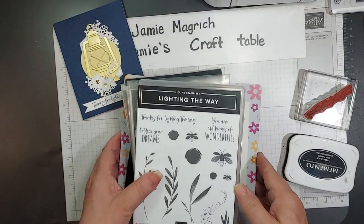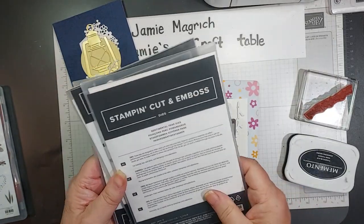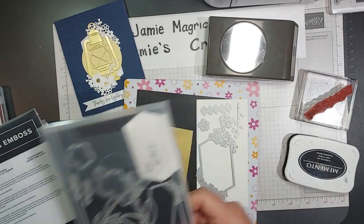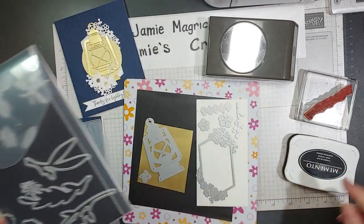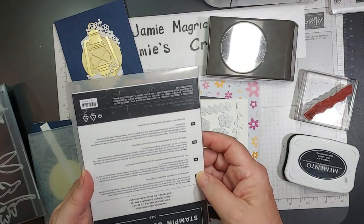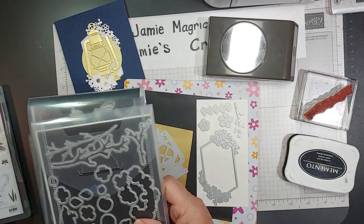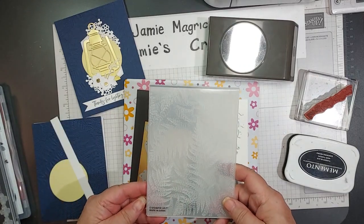It's mostly die cuts. It's lighting the way for the sentiment — a little bit from here and a little bit from there. Sentimental Park dies — I'm using one of the labels. I think these flowers might be from there too. Lighting the way — I'm using this die here. And this is Seasonal Branches; I'm using the branch and the leaves. The centers are also from the Sentimental Park dies. I'm also using the Fern 3D Embossing Folder.